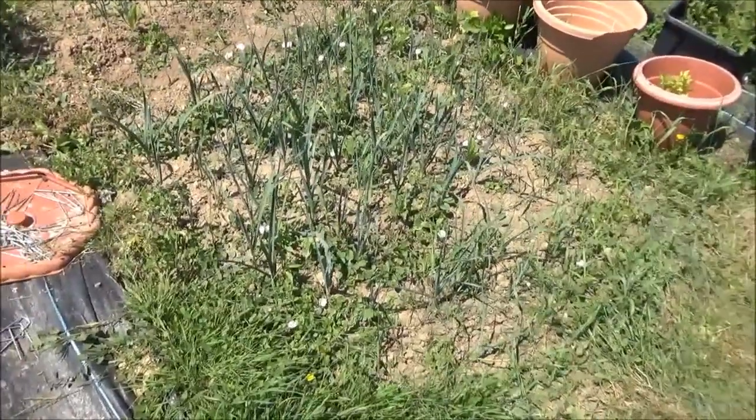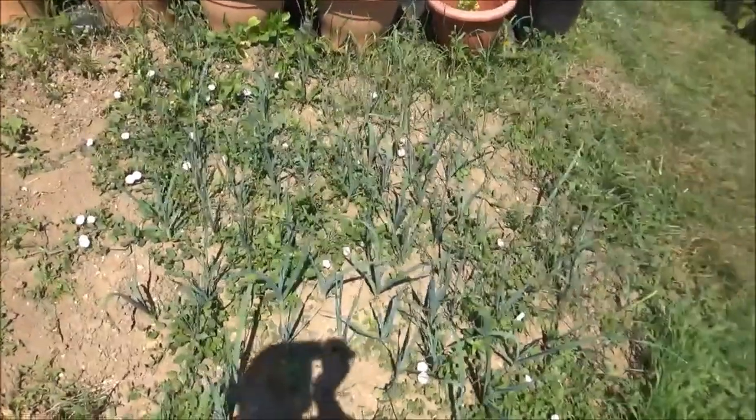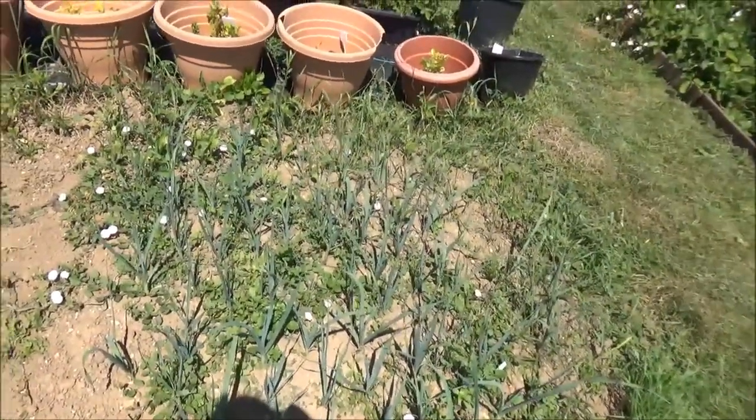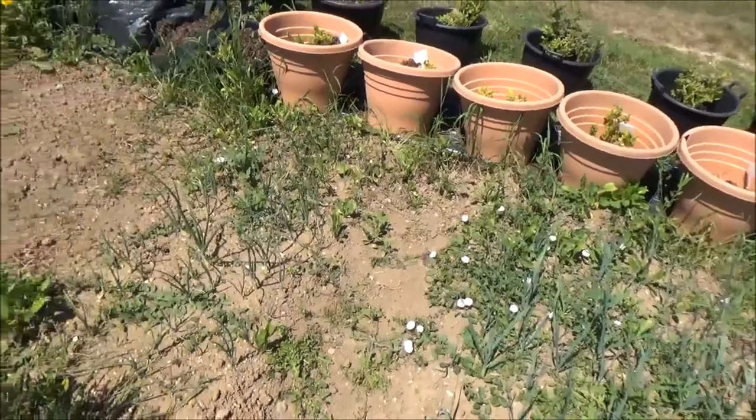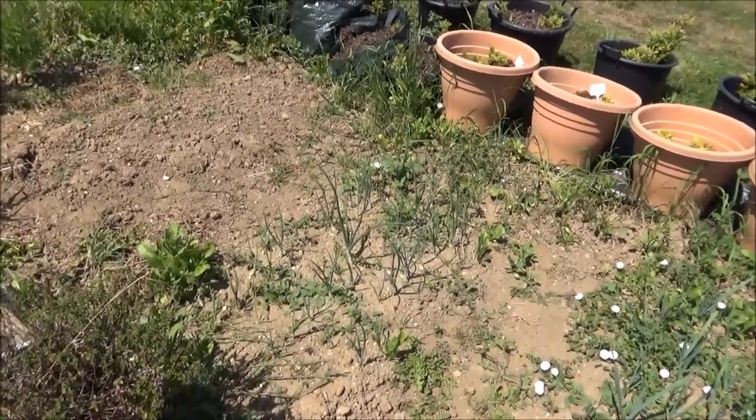Here we've got a load of leeks and they're looking pretty damn good. You can start harvesting those if we need any. These onions were the later ones to go in actually, and they seem to be doing better.